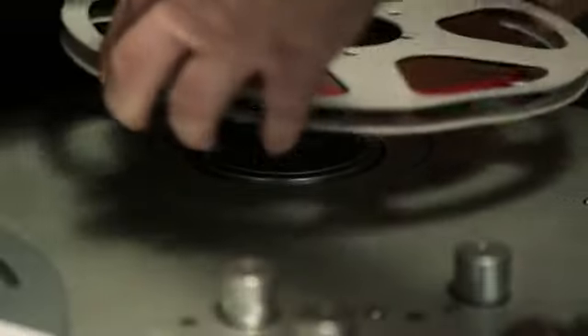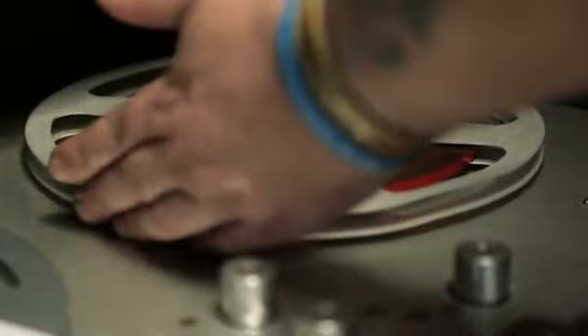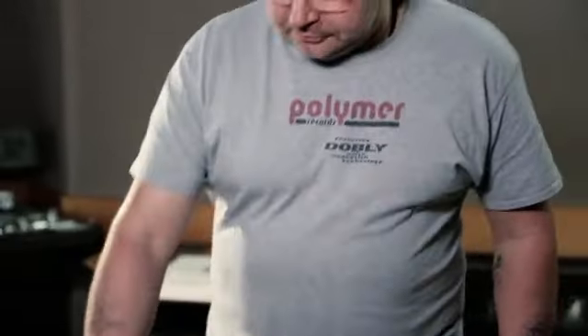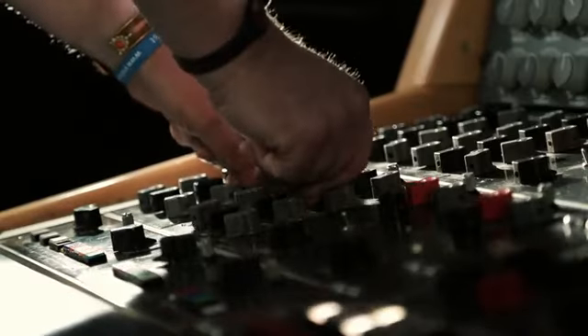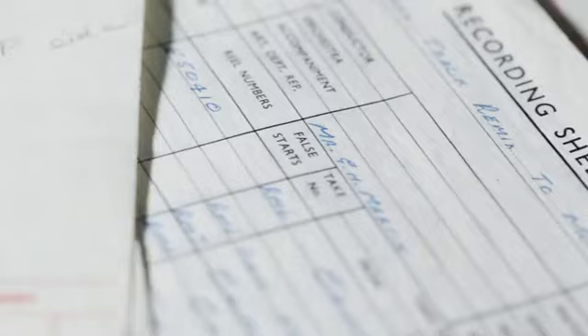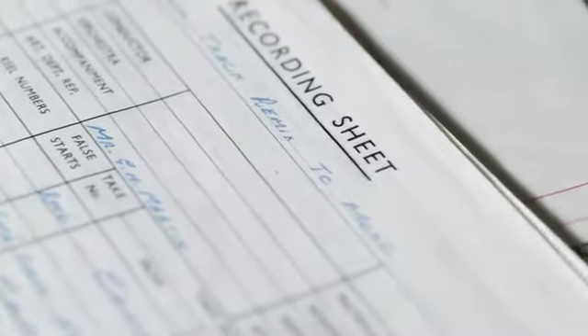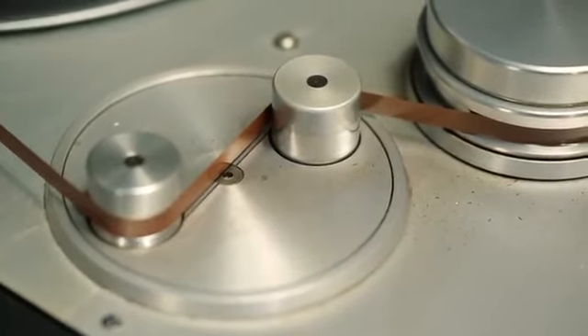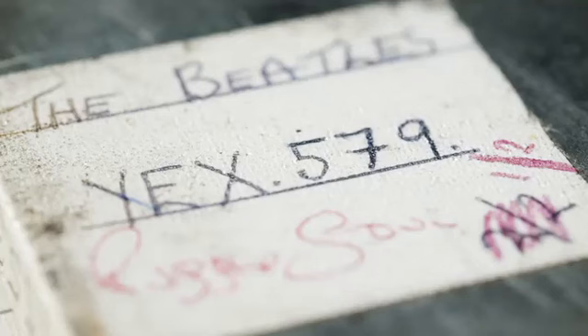We put the tape on, we would then set the desk up as near as possible to the original notes. The equipment we have is different, so we have to approximate. We would then read the notes and find out what was done historically with the cut, why things were cut that way, why there were certain frequency changes. We would apply that. We would then experiment — maybe we can get closer to the voice, or maybe we can bring the drums out a little bit more. And eventually we'd come out at a solution.